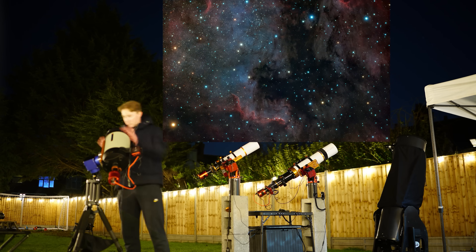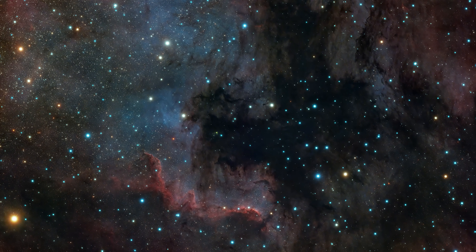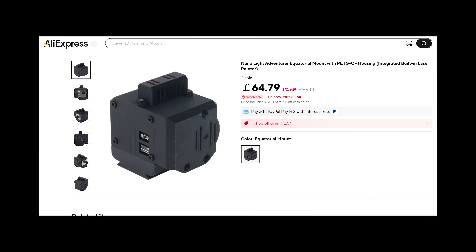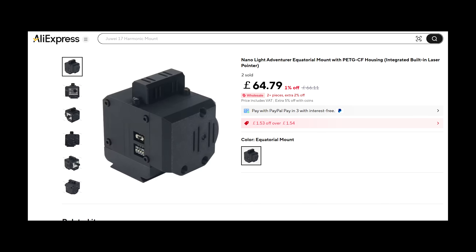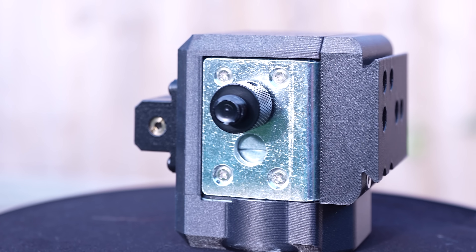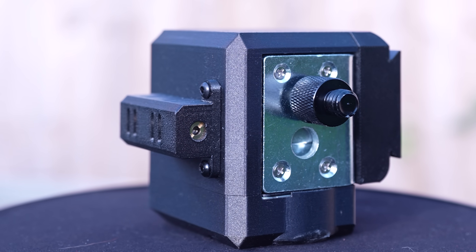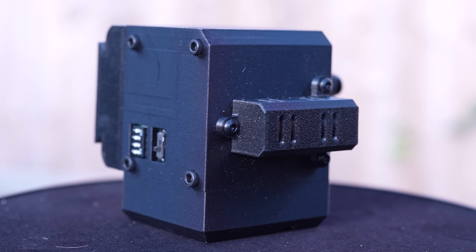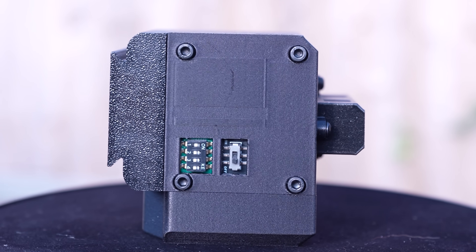And now for the first time ever, you can take these star trail free, long exposure images for cheaper than ever before at just £69. Meet the Tseq Nano. It's a super tiny star tracker mount that I found on AliExpress a month ago and have decided to take a gamble on. Its design is simplistic but incredibly effective, with the cherry on top being a built-in green laser to help you polar align the mount for the best possible tracking experience.